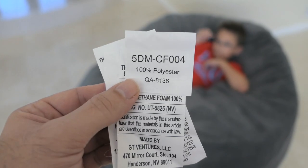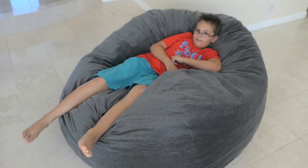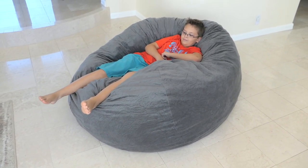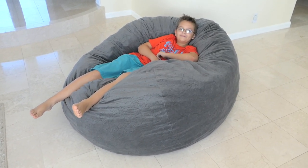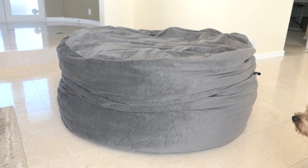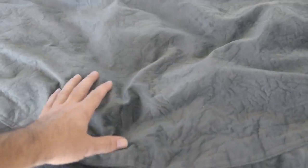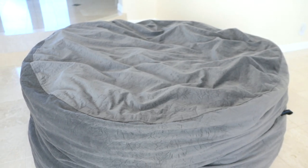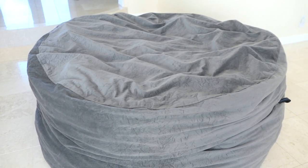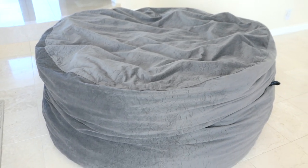I cut off the labels because they were sticking out. It says it is 100% polyester. We're going to wait a few days and come back with an update. The bag is coming along pretty well and it's only been an hour or so. One thing I didn't mention yet is that it does have a little bit of a smell — kind of like a new plasticky smell. It's not very strong, but there is a little bit of an odor. Hopefully that will go away in a few days.